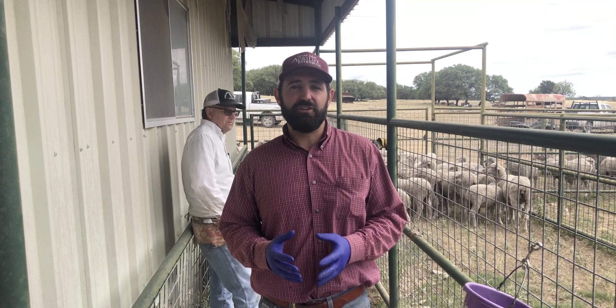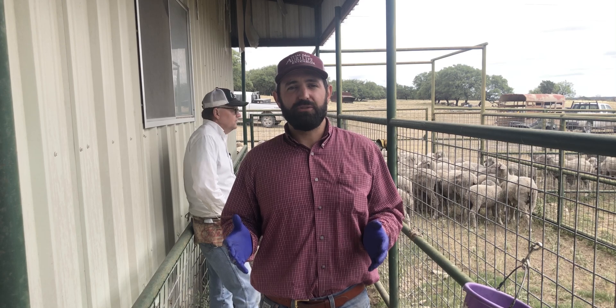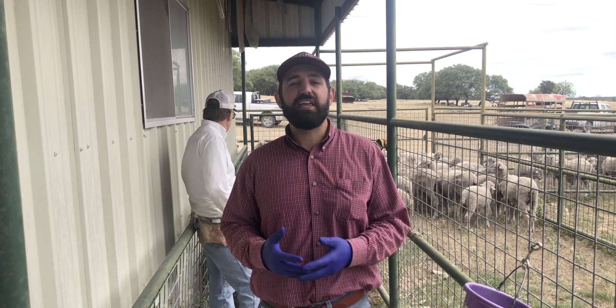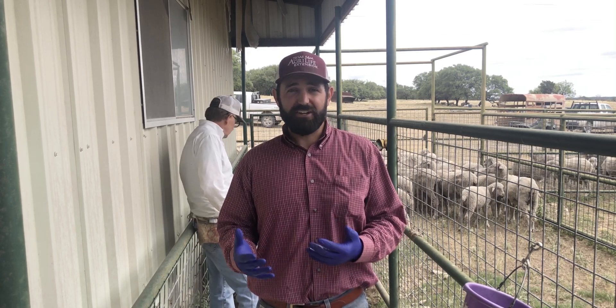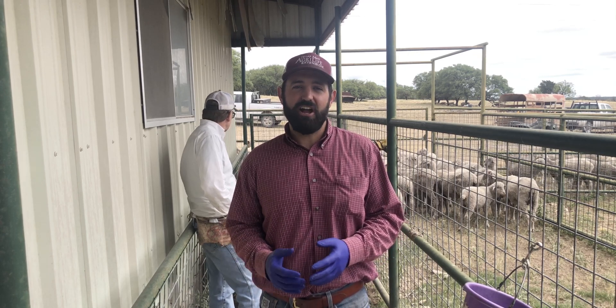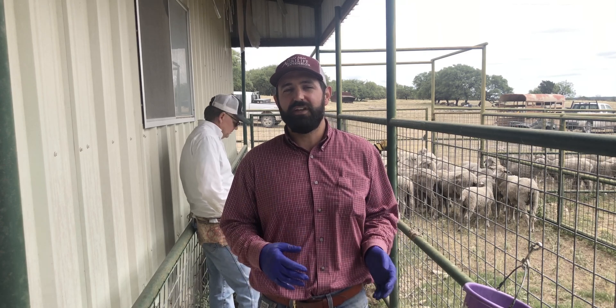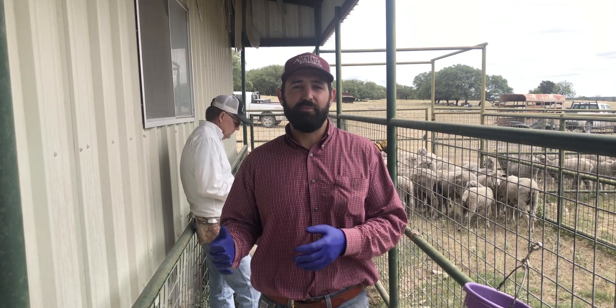Which is a significant issue to many Texas producers. Today I want to walk you through the process of how we collect those samples on farm. We're working through about 200 ewe lambs this morning, and that can either be a two-hour job or an all-day job. There are a few critical elements that make it much more efficient and more safe for both animal and human.